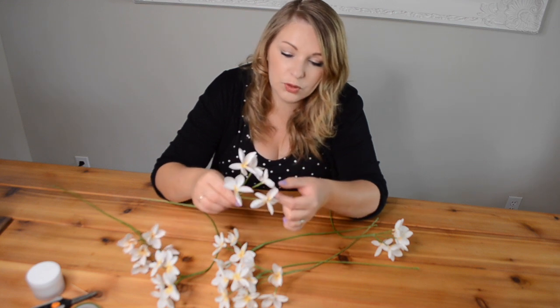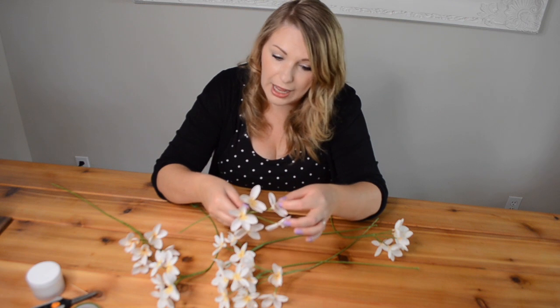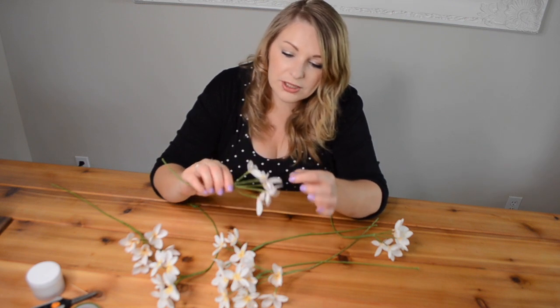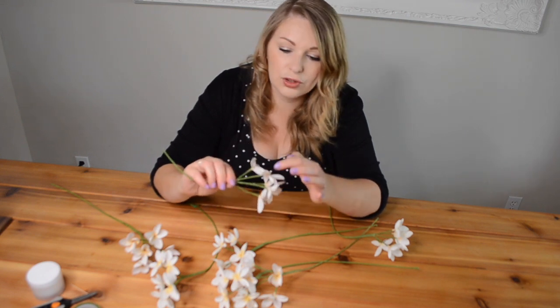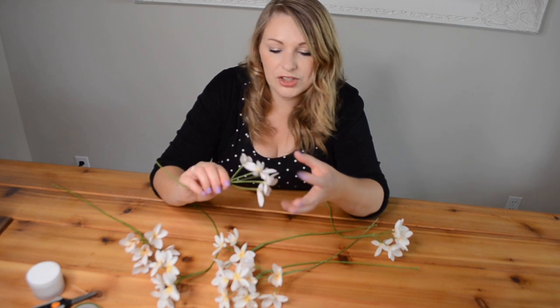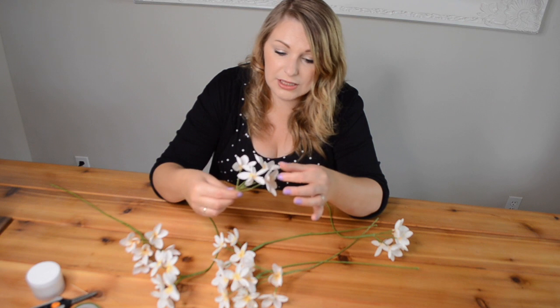Most paper flowers you can just stick them in a box somewhere and they'll be totally fine, but this one, because it's quite thin with flimsy petals and the crepe paper stretched virtually all the way out, and also because it's only joined at a very tiny point to the wire — the whole of the rest of the petal is not joined, it's just the centre bit onto the stem — so these have just, over time, got squashed. But it's a relatively easy way to fix them.